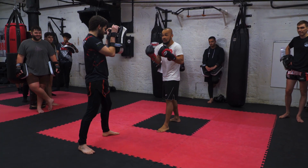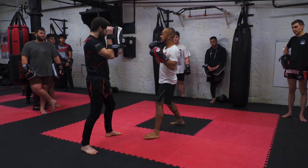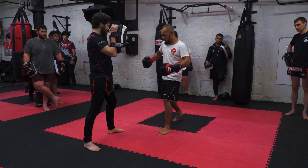You see? So the first one, you block it up nice and sharp — boom — but then the second one comes through. You're just going to go one, a little bit of a slap, and then two, and then from here you're going to switch knee.